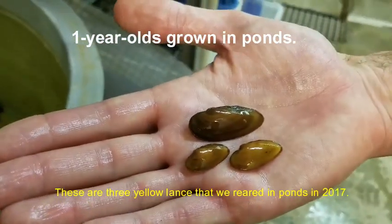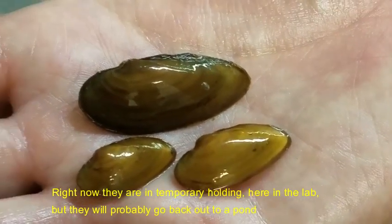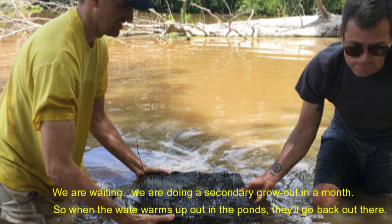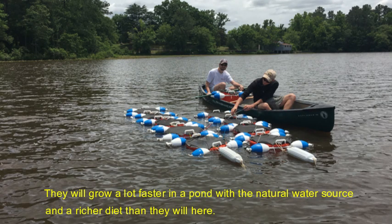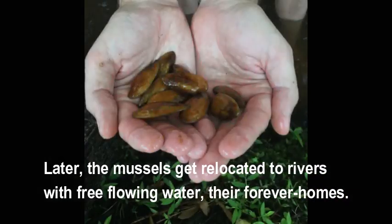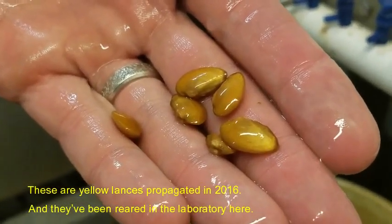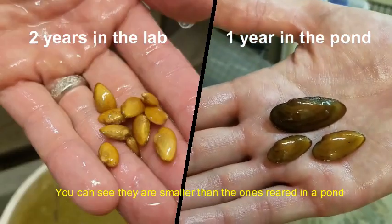These are three Yellow Lances that we reared in ponds in 2017. They're just right now in temporary holding here in the lab but they'll probably go back out to a pond where we're doing the secondary grow-out in a month. When the water warms up out in the ponds they'll go back out there and they will grow a lot faster in a pond with a natural water source and richer diet than they will here. These Yellow Lances propagated in 2016 have been reared in the laboratory, and you can see that they're smaller than the ones that we reared in the pond.